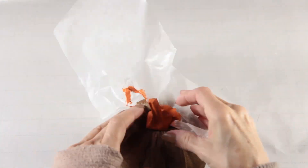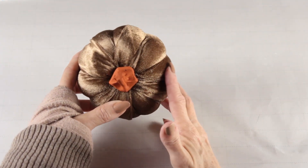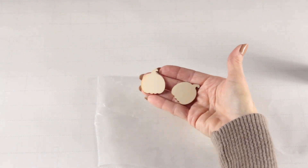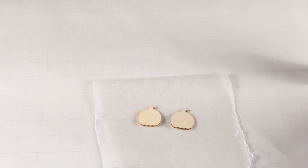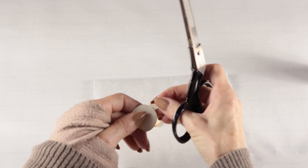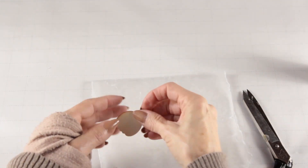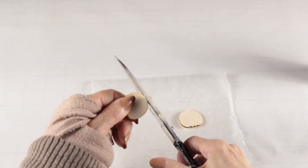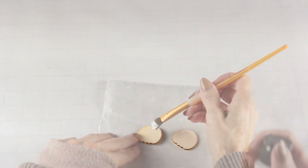I'm using two little wooden pumpkins that I got in a package at the Dollar Tree as the base for the eyes. To give them a circular shape, I'm just going to cut the stems off, and once I cut the stems off I'm going to give the front sides a good coat of white paint.